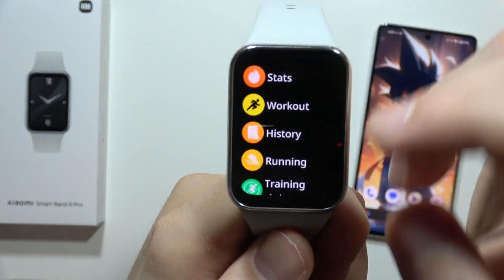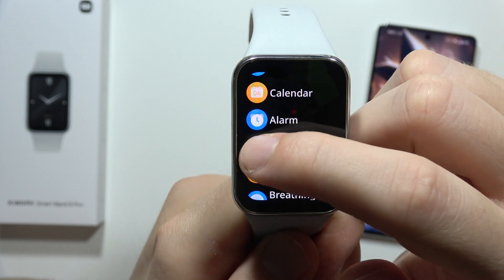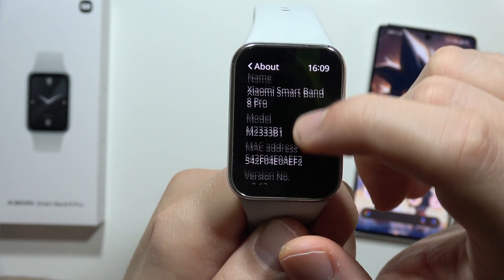From here you will have to navigate into the settings, so you will have to scroll down, and then scroll all the way down and go into About.